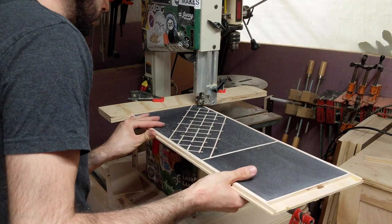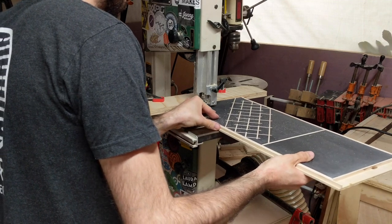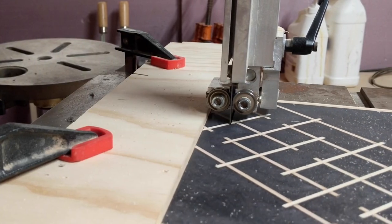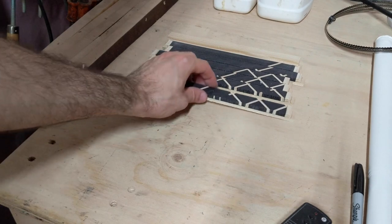Next, I have to cut this panel into strips and I'm worried about distorting the pattern because with every cut I'm removing material that's the thickness of the saw blade. So I opted to use the bandsaw, which has the thinnest blade I have, and I used a resaw blade to help keep the cuts straight.